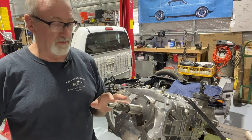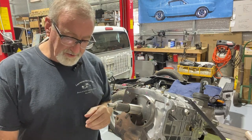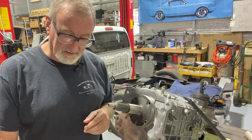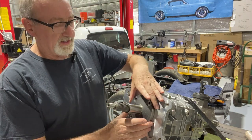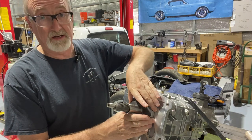We remove the four bolts. Now we're going to remove the bearing retainer. The TKO and TKX instructions say you may have to remove the front bearing retainer by tapping lightly with a mallet to break it free — but you can already move this a little bit and it looks like that is not going to be necessary.